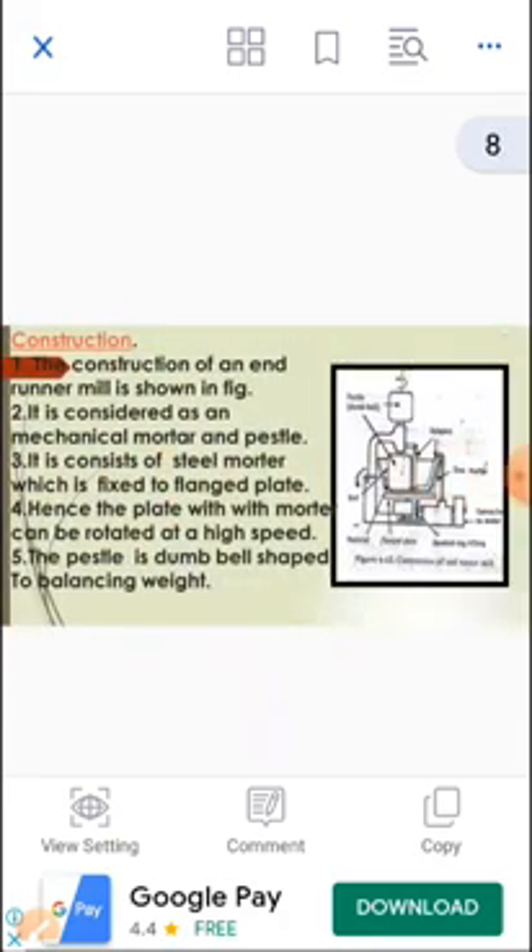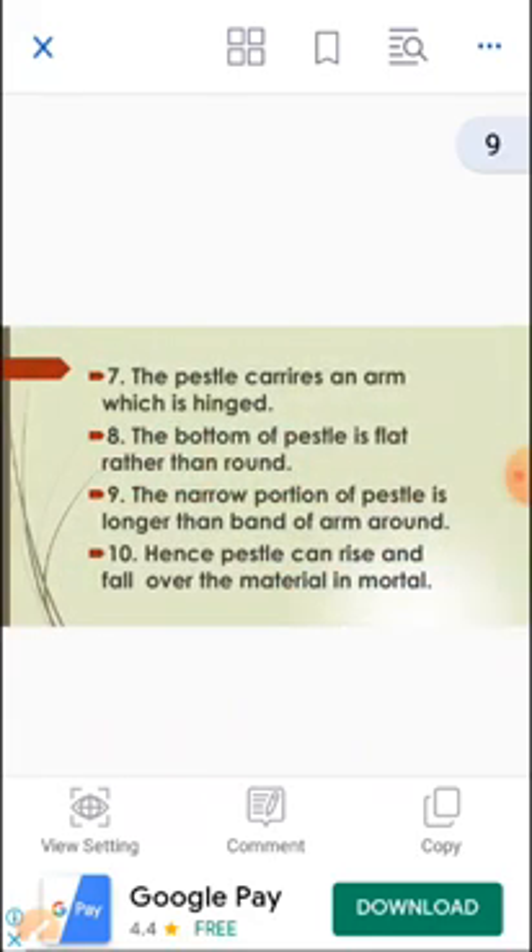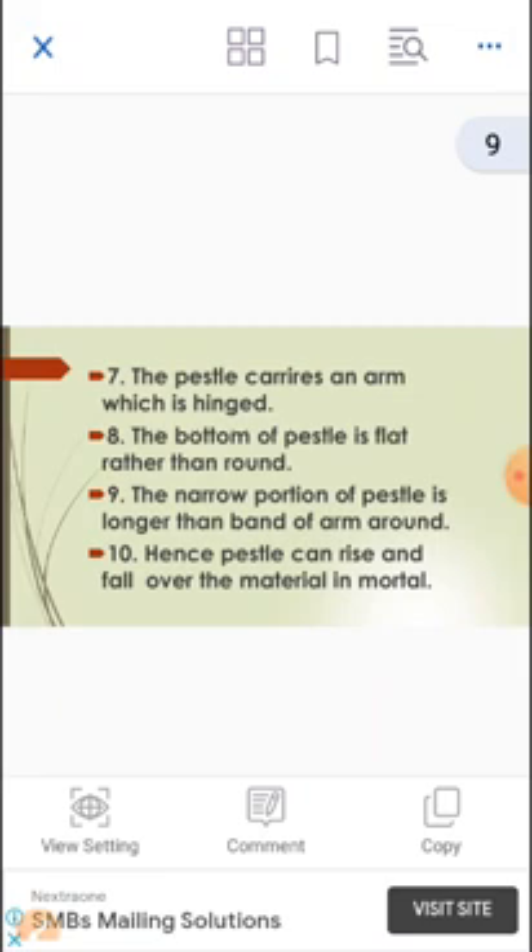Moving to construction. The construction of an Endrunner Mill, as shown in the figure, is considered a mechanical mortar and pestle. It consists of a steel mortar which is fixed to a flange plate, so the plate with mortar can be rotated at high speed. The pestle is dumbbell-shaped for balancing weight. The pestle carries an arm which is hinged. The bottom of the pestle is flat rather than round, and the narrow portion of the pestle is longer than the band of arc around it — hence the pestle can rise and fall over the material in the mortar.